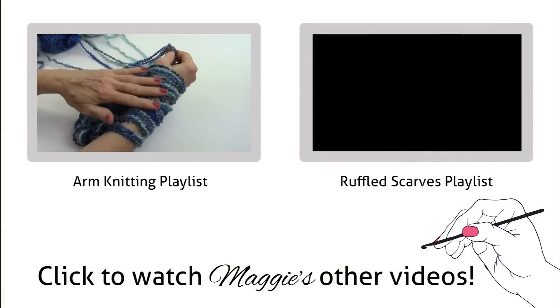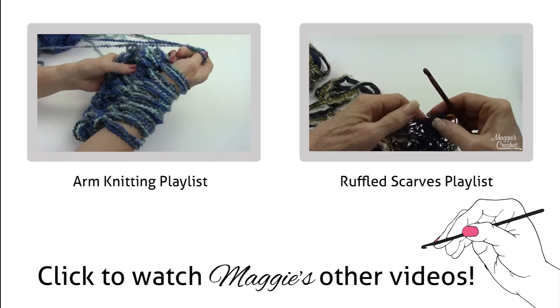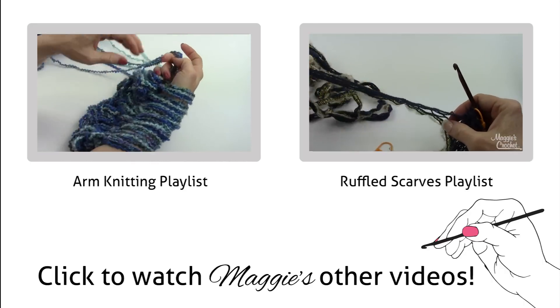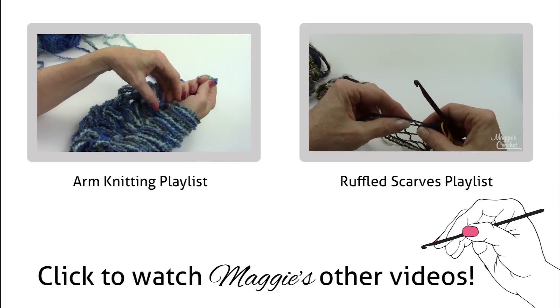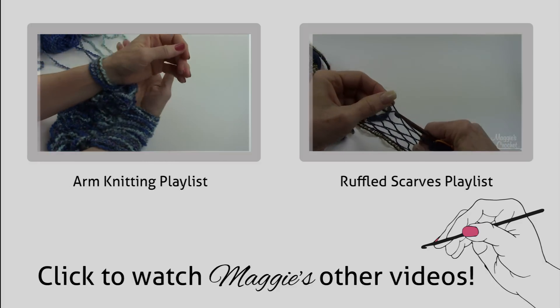Definitely done with the long tail right now because there are only groups of four on my arm. Doesn't that look beautiful — those shades of blue! If something happens where you drop it, you don't want all your stitches to unravel, so for the next group you skip that one.